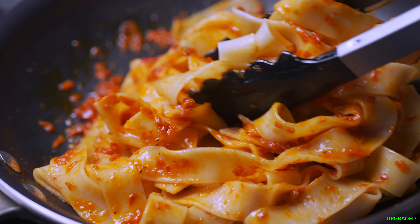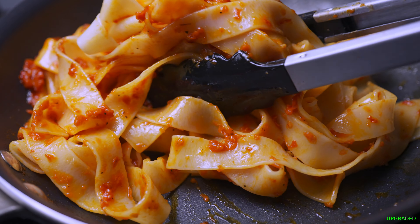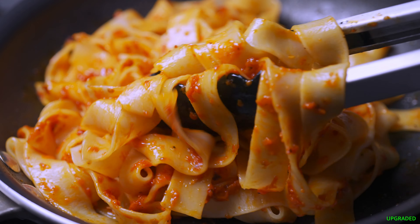Drain the Pappardelle pasta and add it to the sauce. Over low-medium heat, mix well and let it cook for a few minutes so all that flavor can melt into the noodles. Oh my, look at this — you could call it all good right here. Just add some parmesan and serve, or as a side dish with a steak.